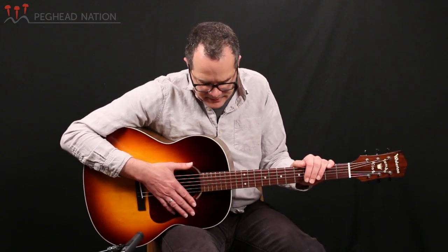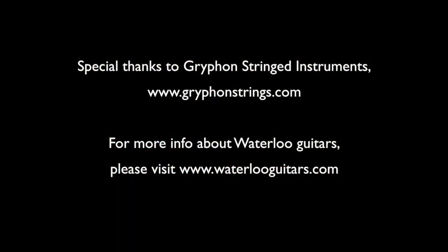So that's the Waterloo WLJK. This particular instrument came to us from Griffin Stringed Instruments in Palo Alto, California. We thank them for that — do check out a Waterloo dealer near you. Please come back here to Peghead Nation for more of our gear demos. My name is Thea Göken. Thank you.